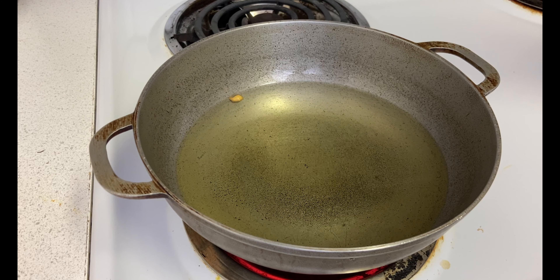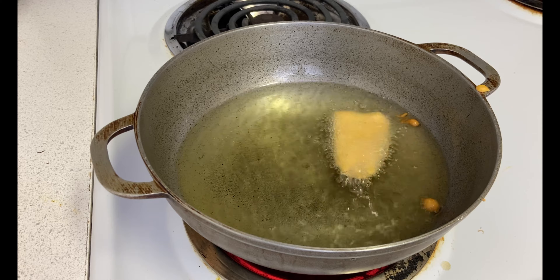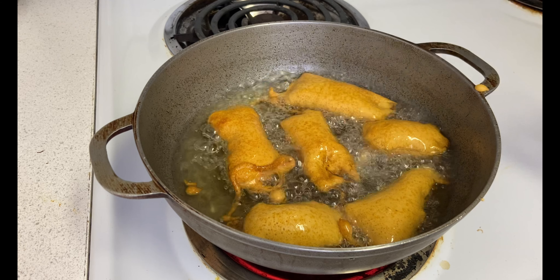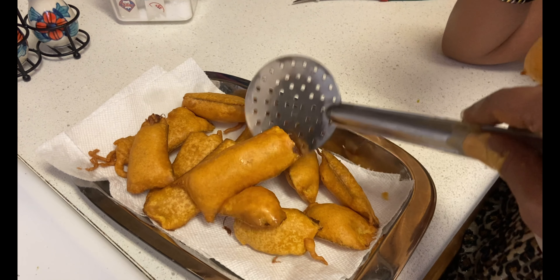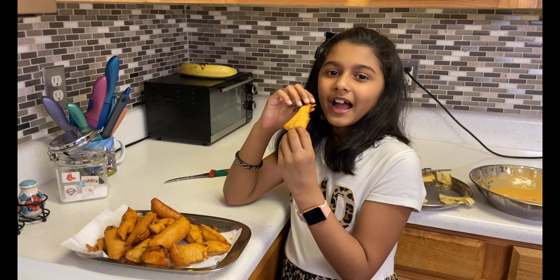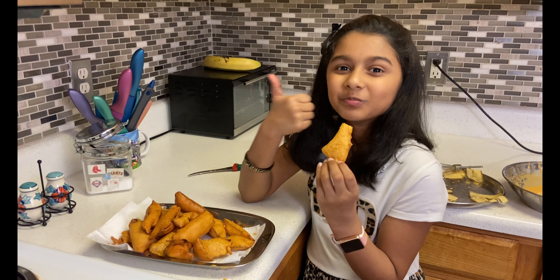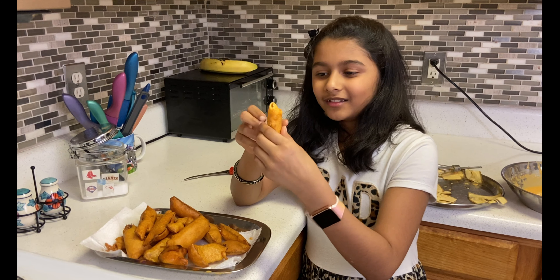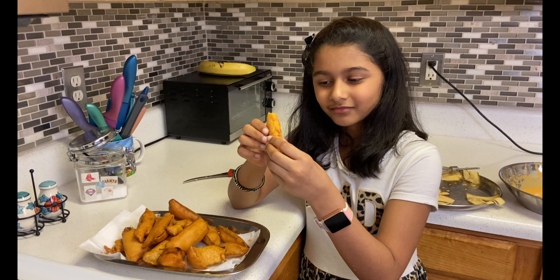First we need one cup of rice flour, a spoon of red chili powder, some orange food coloring if you need it, a very little bit of baking soda, and salt to taste. Now I'm done adding the dry ingredients.